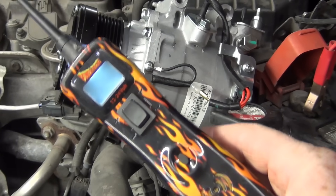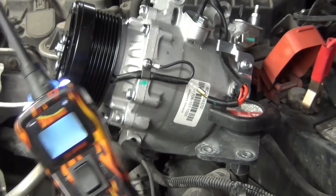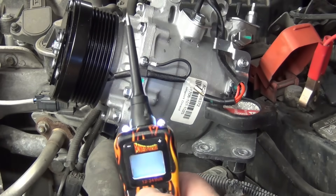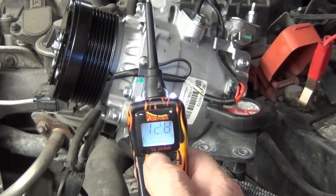This little tester — I'll leave a link in the description — is the easiest way to test and diagnose electrical things and it's less than a hundred bucks. You'll use it, I promise. I've got it clamped on the negative and positive terminals so I can send power or ground. Green light for ground, red light for power.